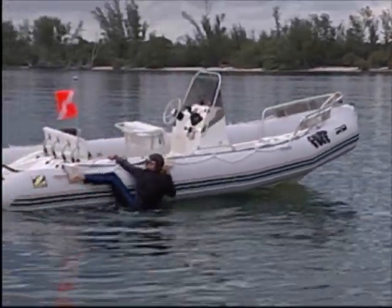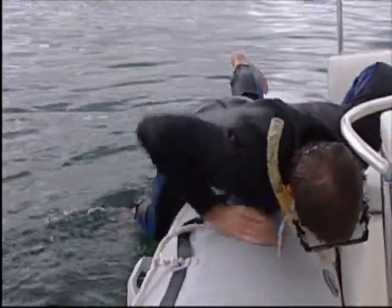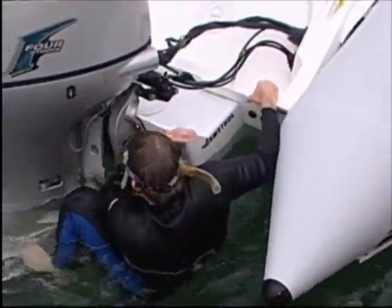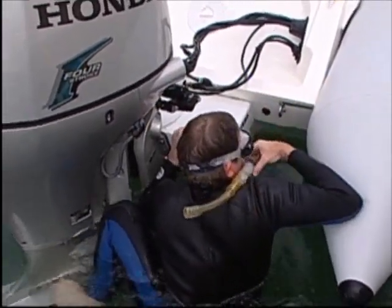The only downside traditionally is re-boarding. A lot of folks will swim up to the boat and try to throw a leg up over the sponson, which is even difficult for someone in relatively good shape. And boarding by using the cavitation plate on the outboard? Well, there just isn't a whole lot of room. Plus, it's dangerous.